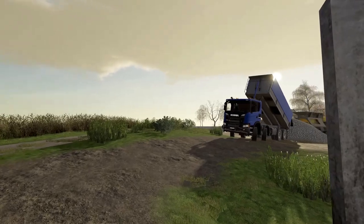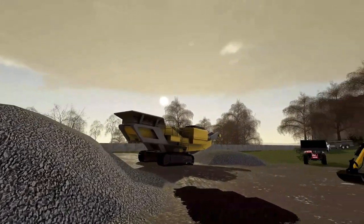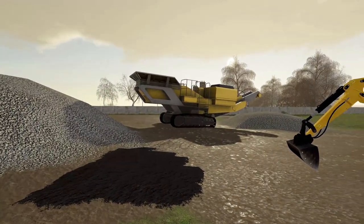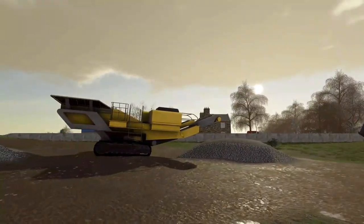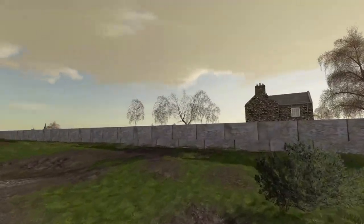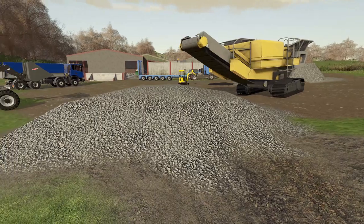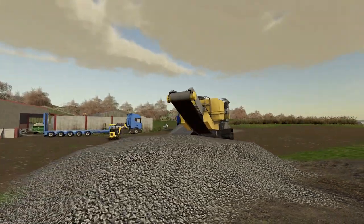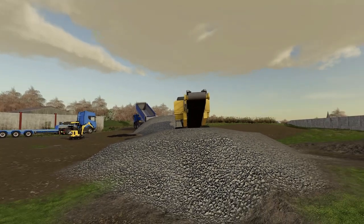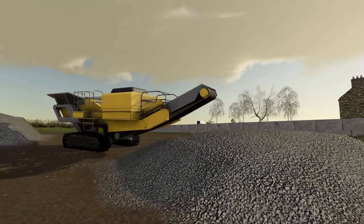We've got a few bits and pieces going on here today. They've started doing a little bit — they're starting to bring in some stone. There's a layer of ash there from all the wood that came out of the building. The building wasn't listed so it got knocked down, they brought in a crusher, and that is what is left of that building after they've crushed it. They put all the bits and blocks in there with the telehandler.